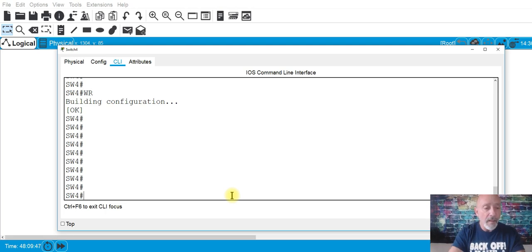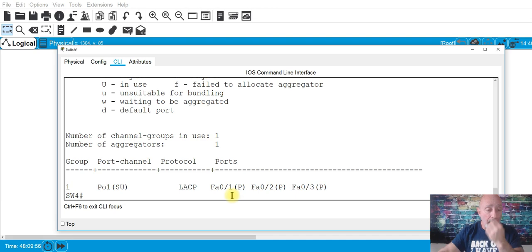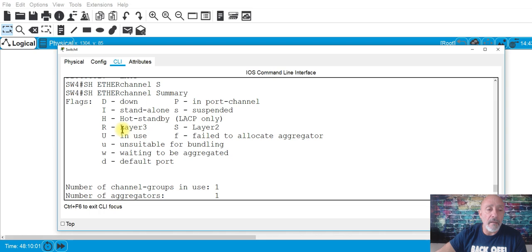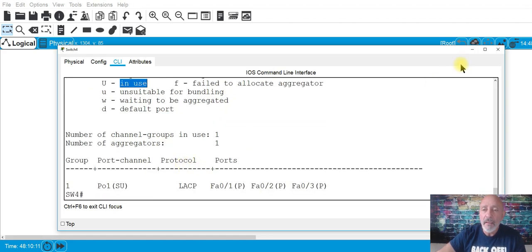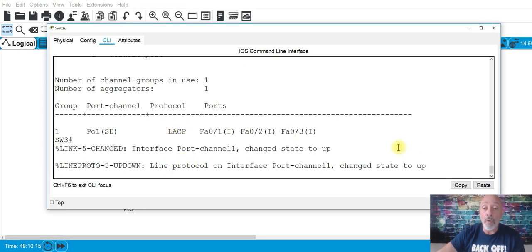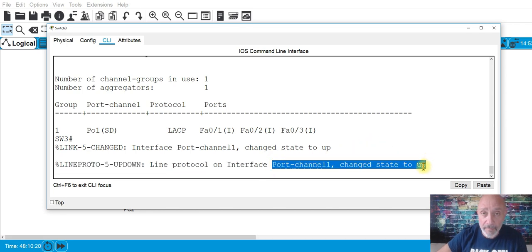Show etherchannel summary. You can see 'SU' — S means layer two, U means in use, it's up, it's working. And on the other switch it changed state to up as well, because the other side came up. That's why.